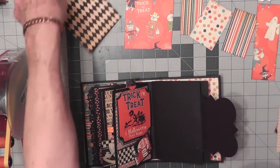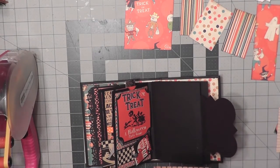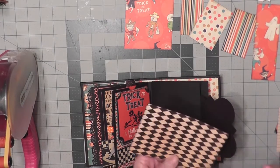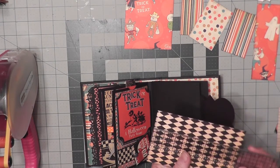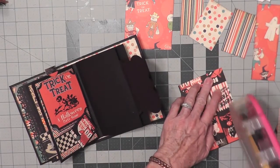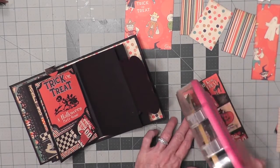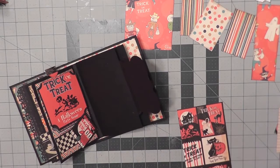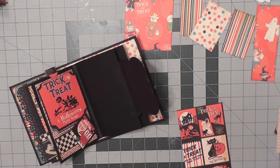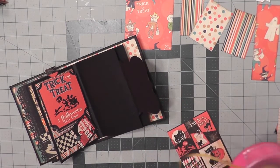The first paper we're going to put down — I cut this one out and it measures five and three-eighths tall, as all of them have been, and this one is three and three-eighths wide. So we've got the ATG gun. This really helps to mat these pages really quick. This one ran out — don't worry, I have two ATG guns. I always have one ready to go.